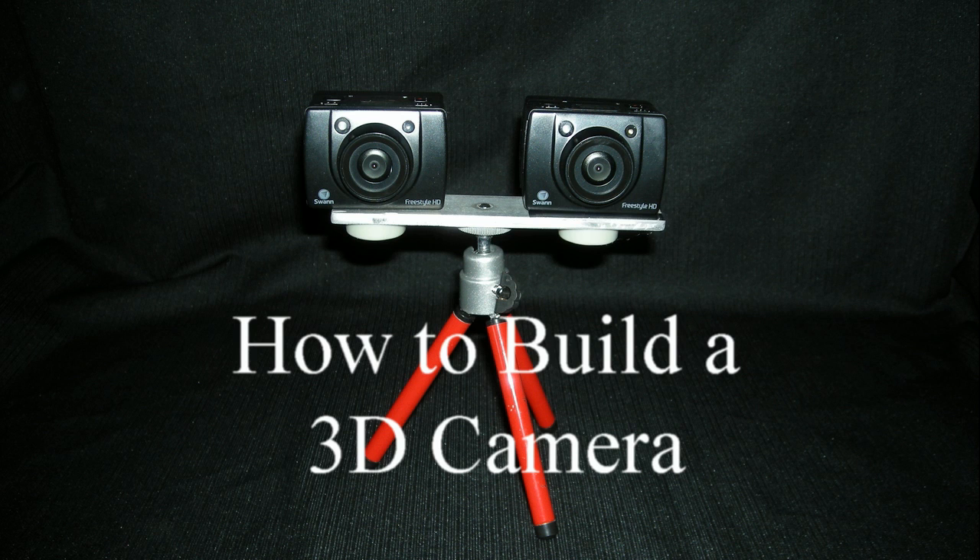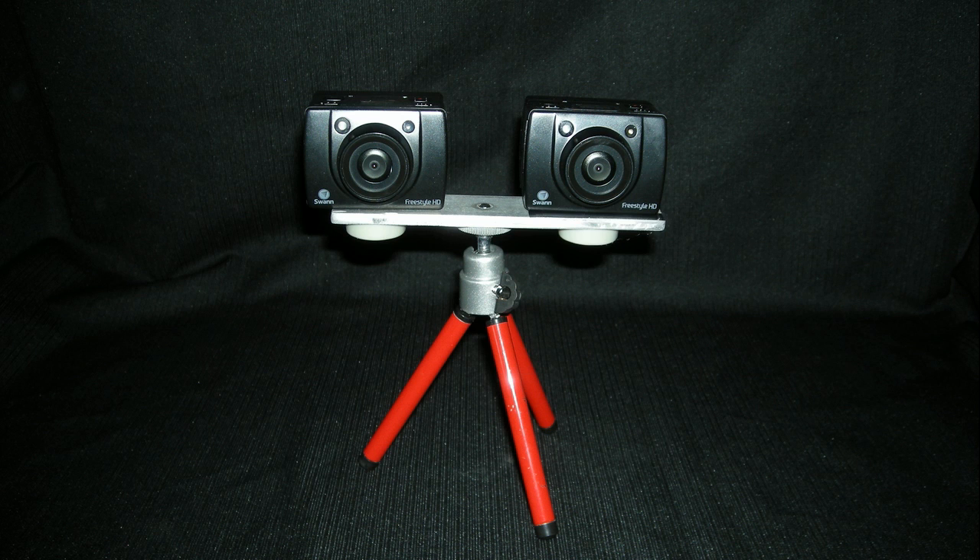So why don't we build our own 3D camera? Since there are no available 3D cameras that are 1080p, capable of underwater use, capable of being very small and doing still photos as well as videos.